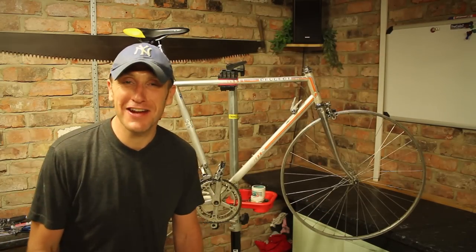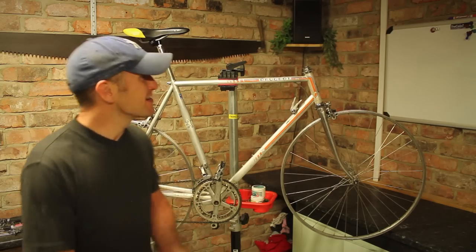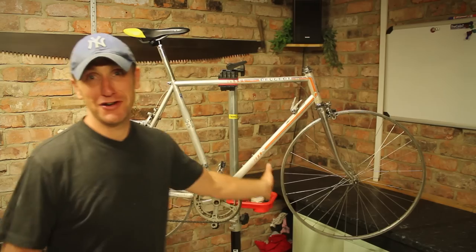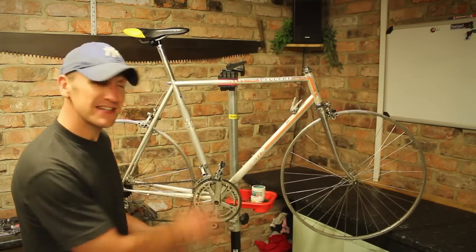Hello and welcome to another bike restoration. This, believe it or not, is exactly how I purchased the bike. It's got no headset, no handlebars, no brake levers and no tyres. But all the gearing systems are working fine, and what a gearing system it is.